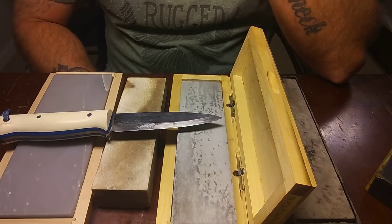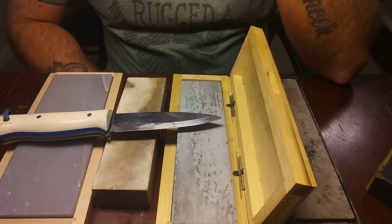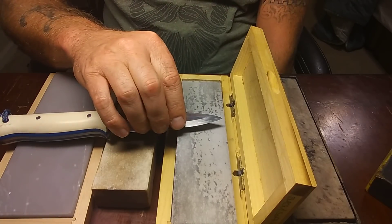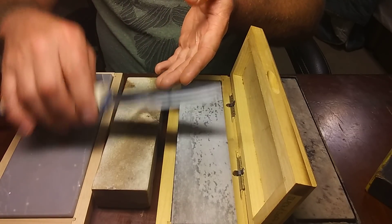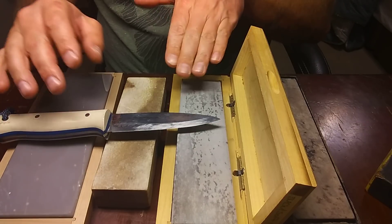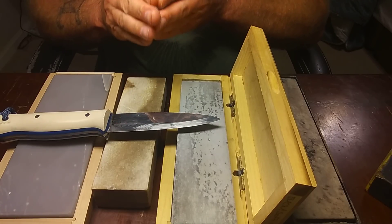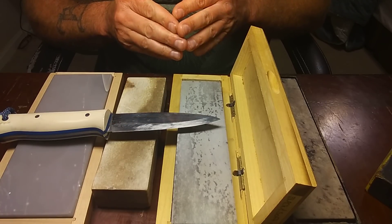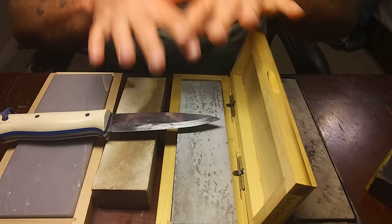You guys see me check my edge a lot when I'm sharpening in my videos. I do that to see my progress. Particularly on the secondary bevel, depending on what steel it is, you'll feel your blade getting sharper. Once you are happy with the results from that particular stone, whichever one you're using, you progress to the next stone — or until you feel you've achieved a certain level of sharpness or a certain way you'd like it to cut before you leave that stone.